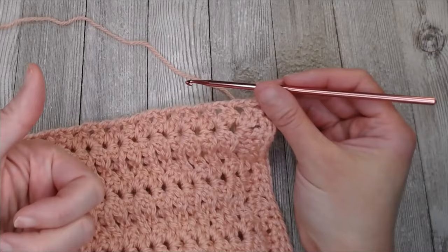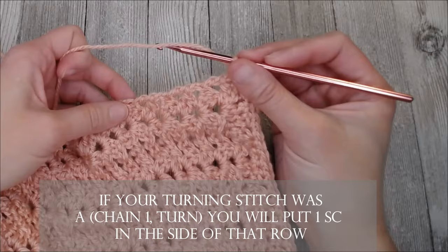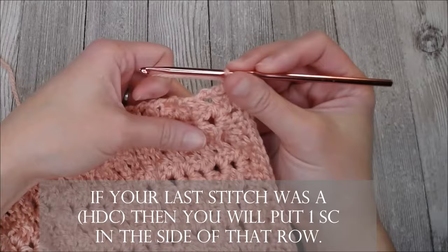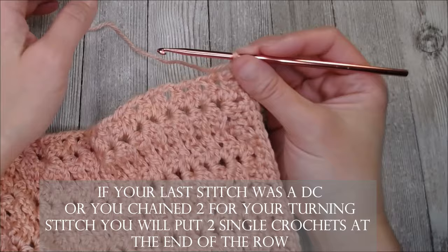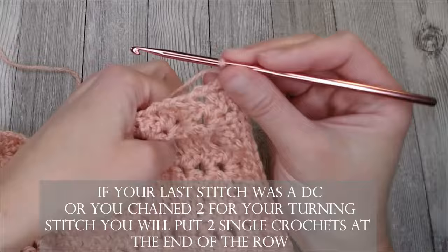Depending on which blanket you're putting this border on: if your turning chain was a chain one and then turn, put one single crochet in the side of that row. If the stitch used for your turning chain was a half double crochet, put one single crochet in the side of that row. If the turning chain was a double crochet or a chain two — which is what I used in this blanket, chaining two and turning for every row — then you're going to put two single crochets at the end of that row.